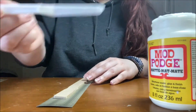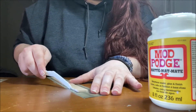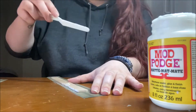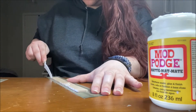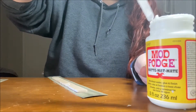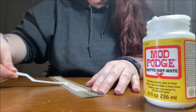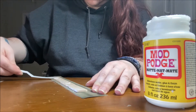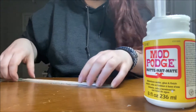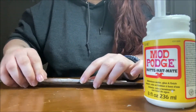Once you've got your paper the way you want it, you want to spread more glue on the back side of the paint stick and wrap the paper around to meet the glue so that the back side is also covered in your scrapbook paper. I also place some glue on the very edges of the paint stick so that the paper has more spots of glue to grip onto than just the back.